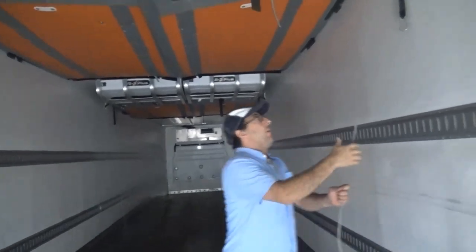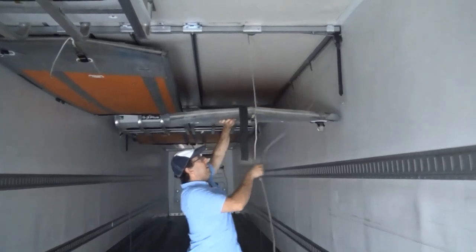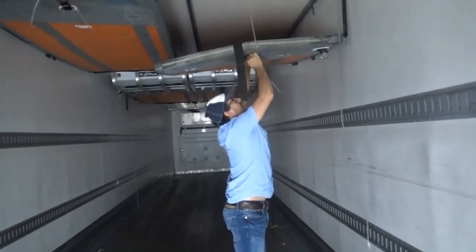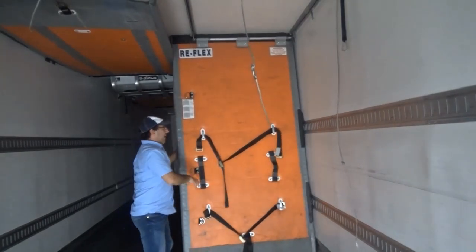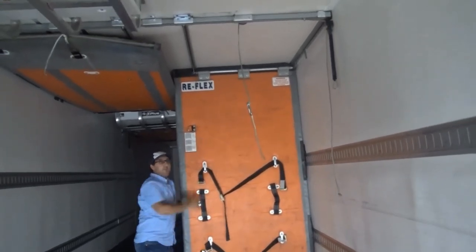To put them down, just pull the rope toward the center and then you'll unclip it. Then you'll drop the door back down. They slide along these tracks so you can slide it wherever you need it to be.